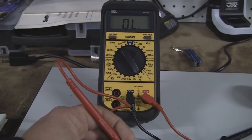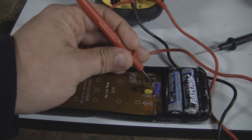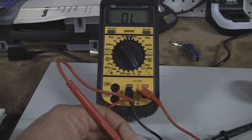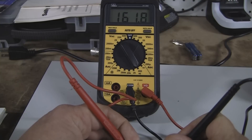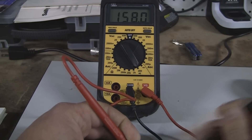Now on the other resistor right below it we're going to measure that one because I believe that one is over 100 ohms on this particular model. See, this one does not have the beep — it's 100 ohms. Anything above that it does not beep. So you see that resistor is at 158 ohms, so no beep on there.